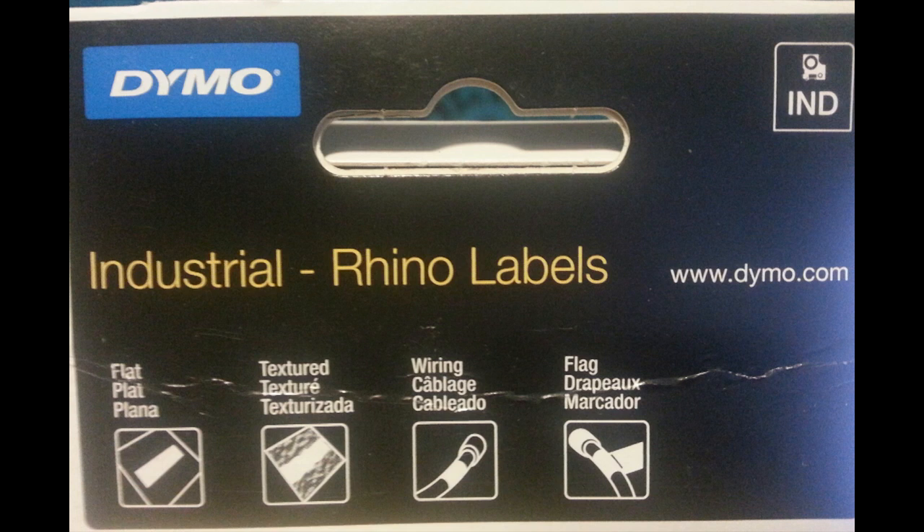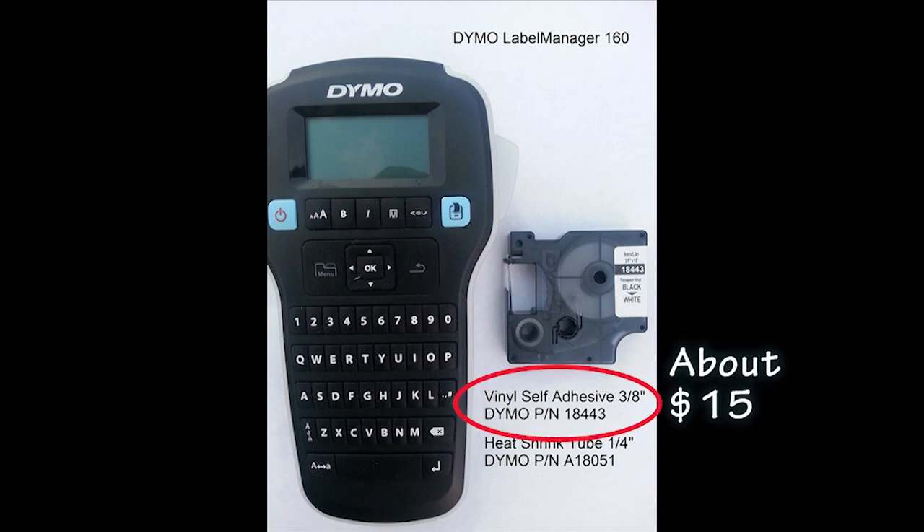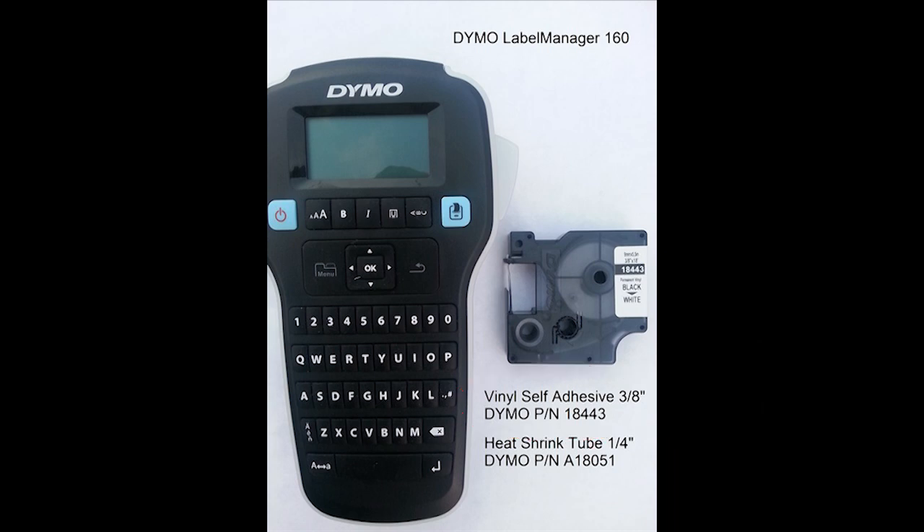In summary, for best results use one of the industrial Rhino label cartridges — there are many variations to choose from. Make sure your label machine is compatible with these cartridges, as not all cartridges fit all machines. The cartridge of flat self-adhesive labels costs about $15 for 18 feet of labels. The heat shrink tubing labels are considerably greater in cost. There are other methods builders use for labeling wire, but the one shown here seems to have a good mix of affordability, speed of application, and good-looking results.